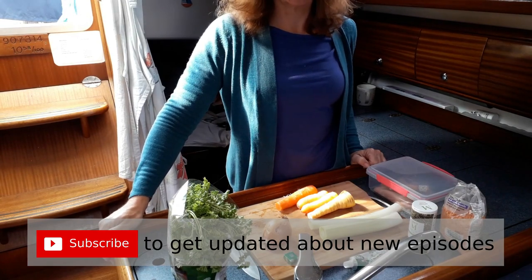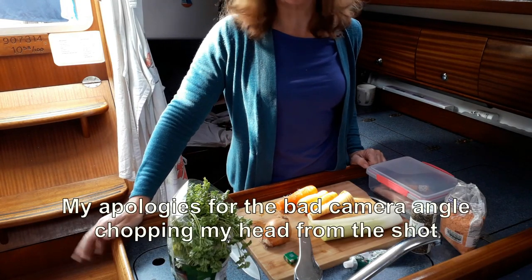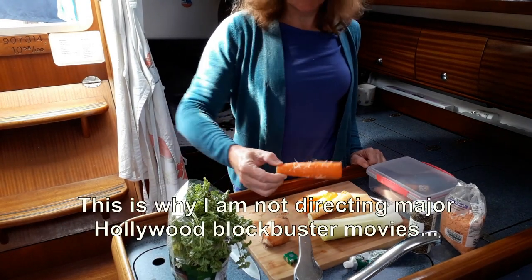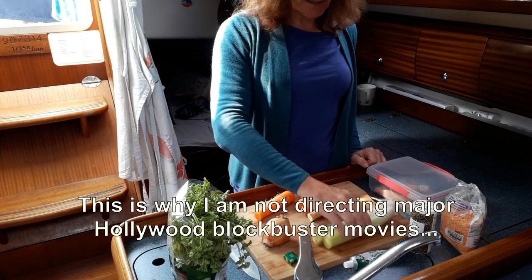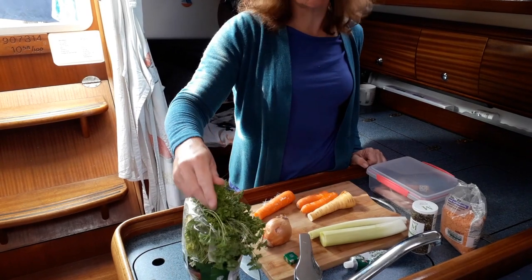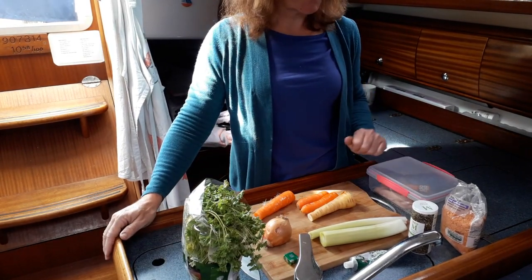What we've got here is a collection of rather sad vegetables that are a bit past their best, but it won't make any difference — I'm going to put them in a soup. As you can see, the carrots have started to seed, the leeks are past their best, and the parsley is looking a bit sad for itself, but it's still fresh so it's good enough. The chicken, thankfully, is just fine.